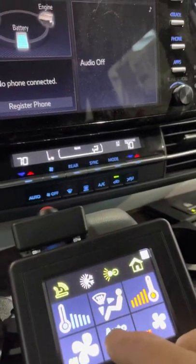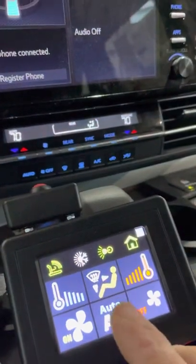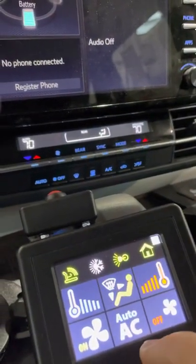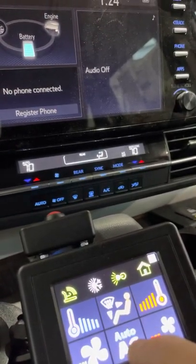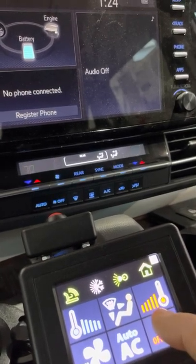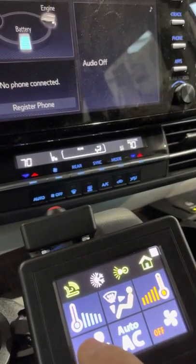Here we can control the AC as an example. If we press and hold we get the auto function — that's the auto mode. When you have two symbols on one switch, it means there are two functions: a short press activates one function, and a press and hold activates the other. Press and hold for off — as we can see, it's all turned off. Short press to activate the fan speed.